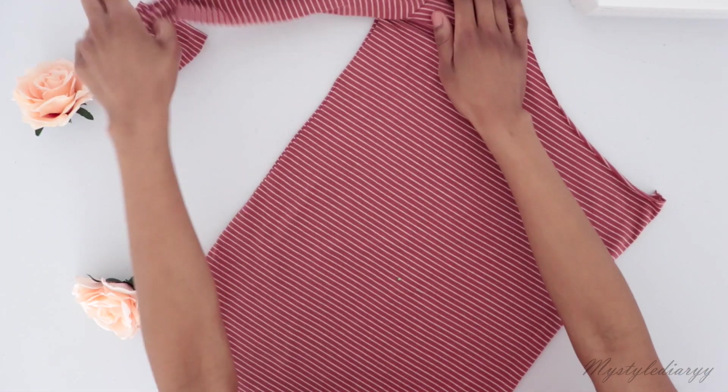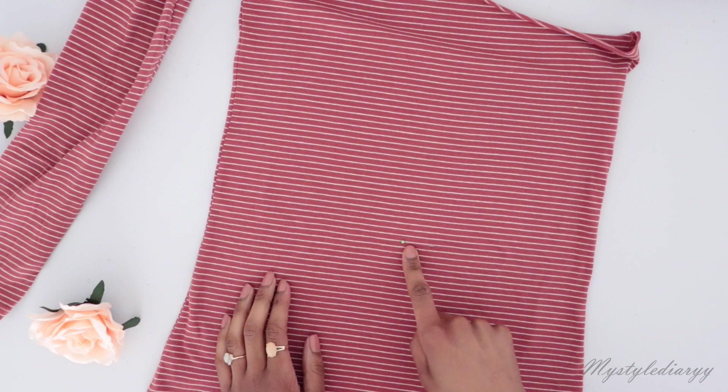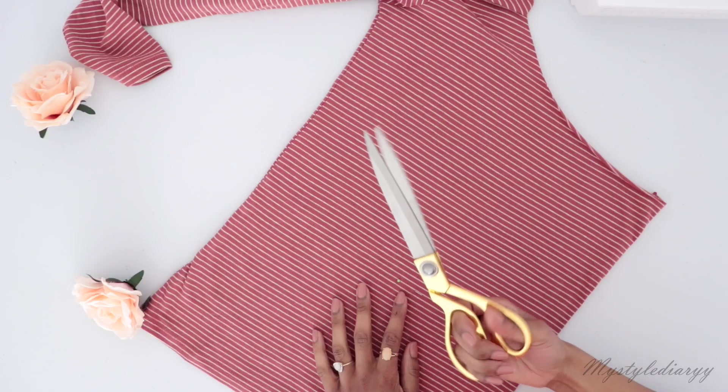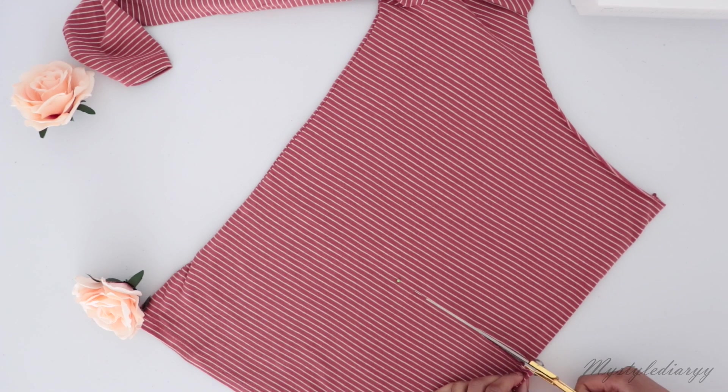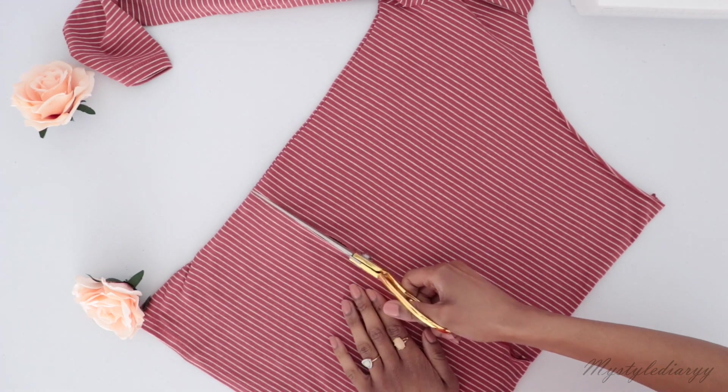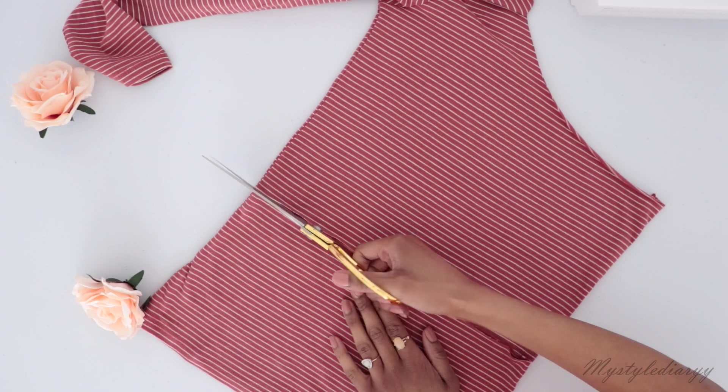Then I made a straight cut across the shirt like so. As you can see, I'm using the stripes as a guide to cut straight. If your shirt is plain, draw a straight line as a guide to make a nice straight cut.